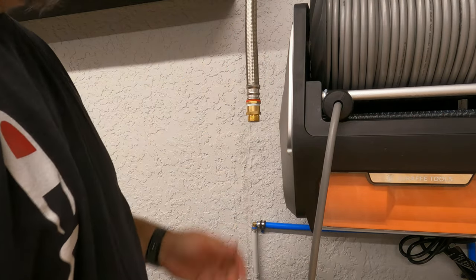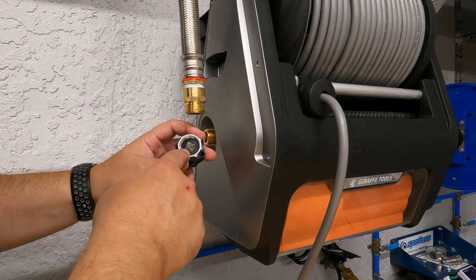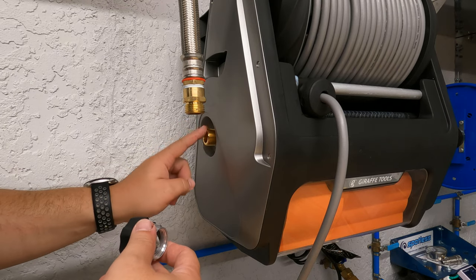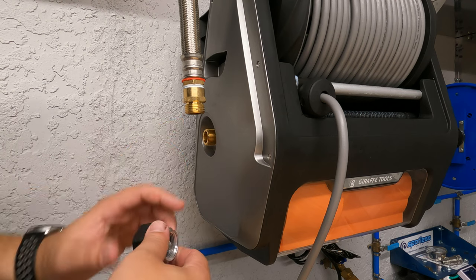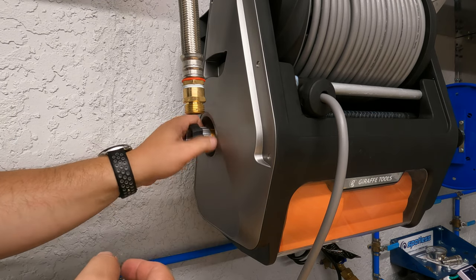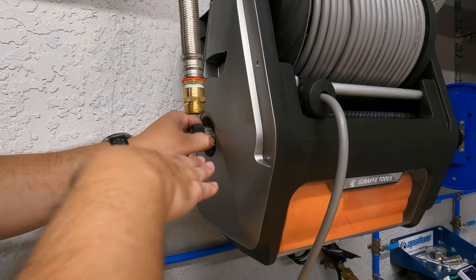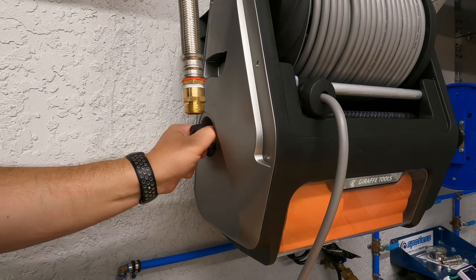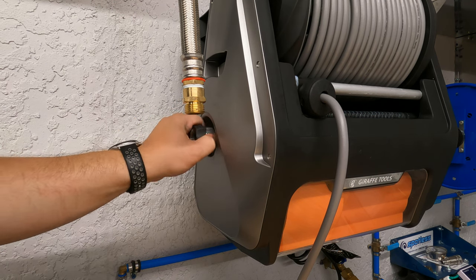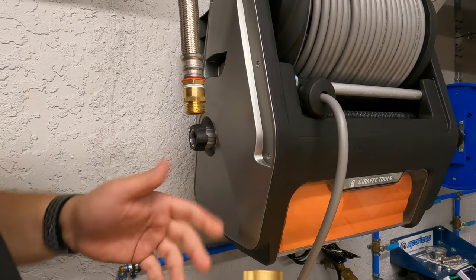I decided not to add a quick connect at the inlet since it would bulge the hose out too much. I grab the inlet piece first — it does have a washer inside, so no Teflon tape needed. A lot of people make the mistake of adding the garden hose directly without this fitting, stripping the threads, and then blaming the device for leaking. You need to add this piece before attaching your garden hose.